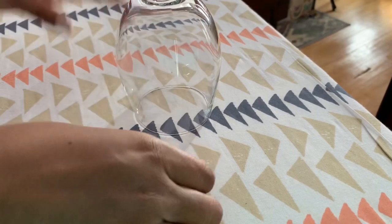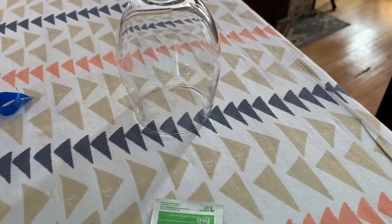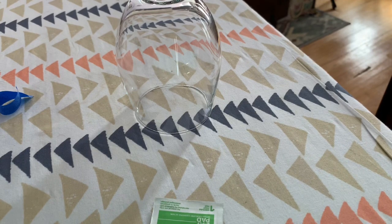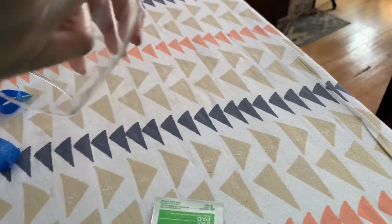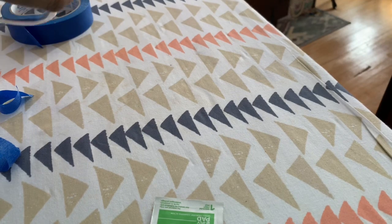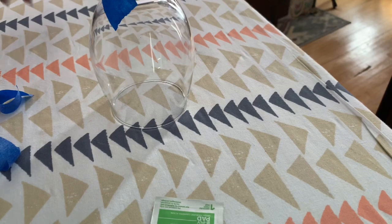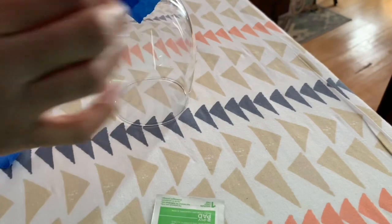We'll start by taping the glass off so that we make sure we only have the parts of the glass exposed that we want to spray paint. I like to first start by taping the area with just the tape to make sure that I get perfect edges. And then I put the paper on top of it to make sure it's sectioned off properly.